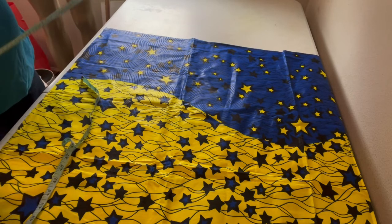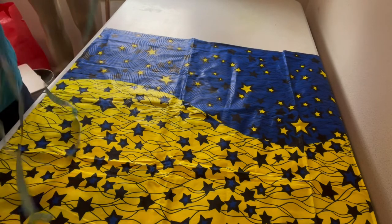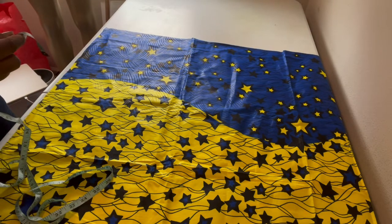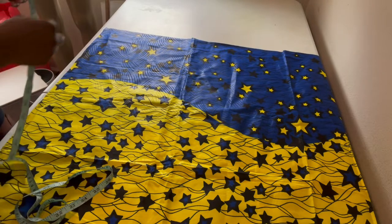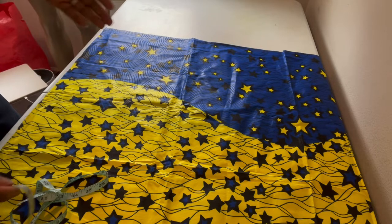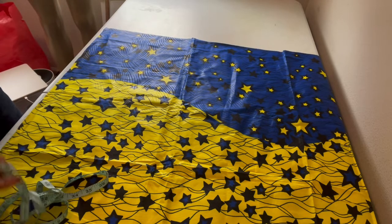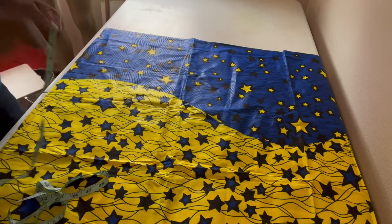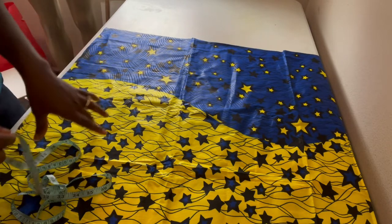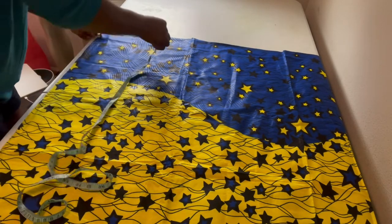So today I'll be teaching you how to make a box-pleated skirt. I wanted to make this piece and I was like, let me share it so somebody might benefit. I'm going to teach you the DIY method — not the complicated professional way. This is DIY, what you can quickly make in case you have a party to attend.